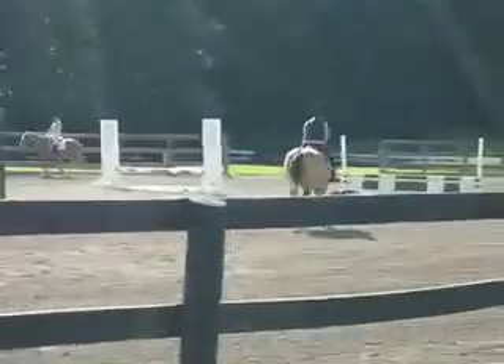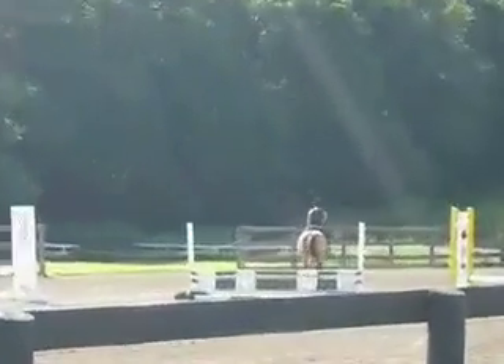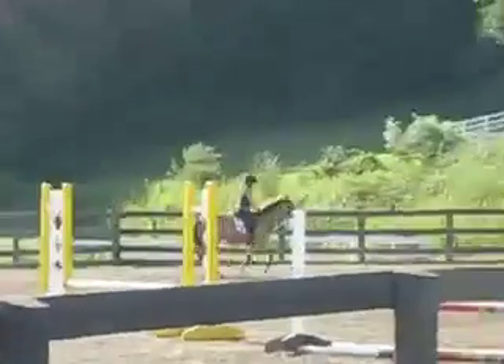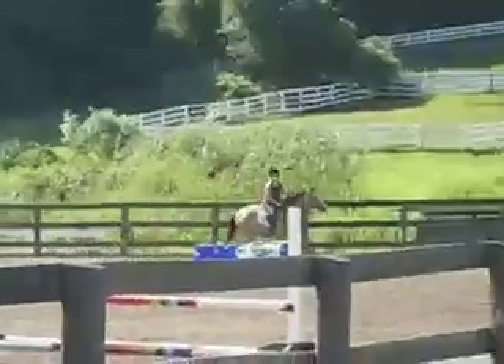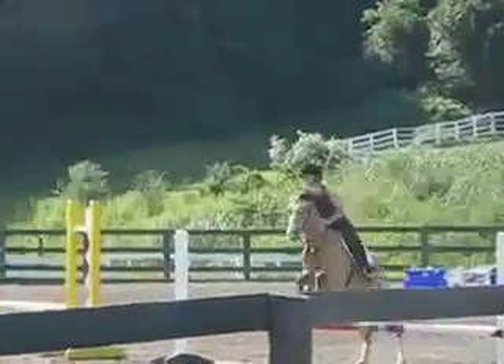Sit and close your legs. Good. Cantering, broad stance — that's it, hit your knees. You can stay down a little bit longer there. Square off your turn.